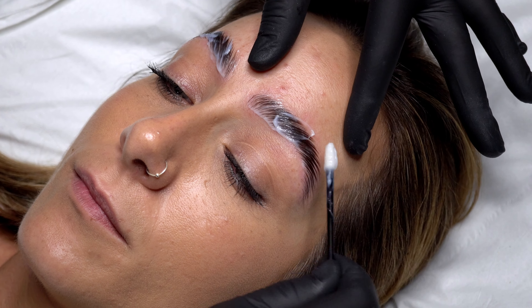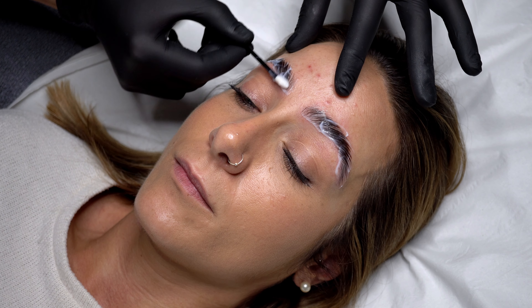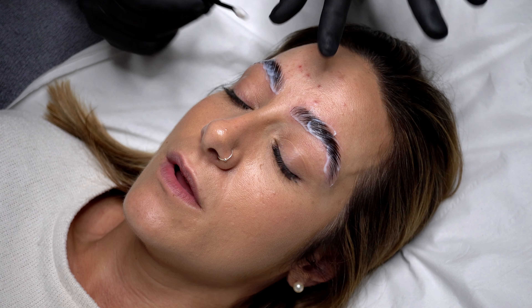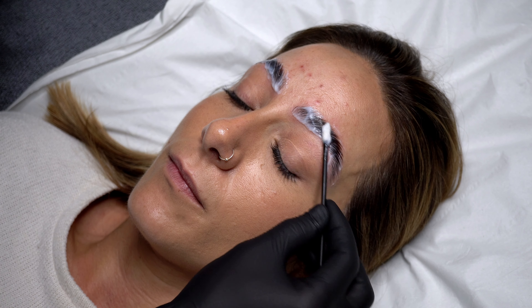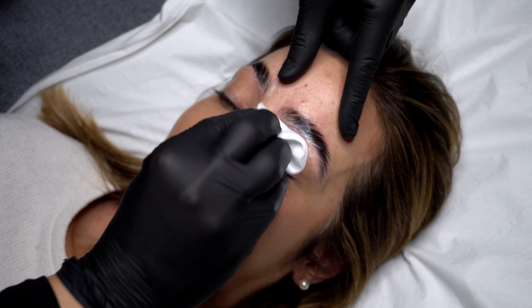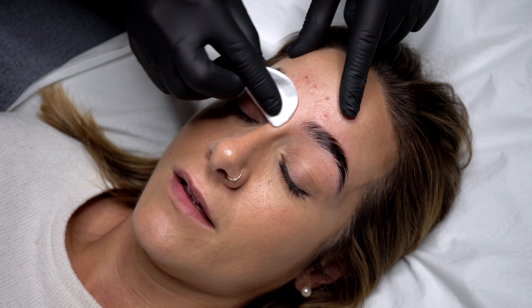Personally I always find more is better in this step — I'd rather waste and use too much product than not enough. With the May Amy system you leave the second solution on for the same amount of time as you did with the lift product. So with Natasha we left the lift on for 8 minutes and therefore it's 8 minutes for the Sculpt step. I then remove the product with clean cotton pads following the new direction of the hair so that you don't mess up the shape, always applying firm but gentle pressure to help keep the shape in place.